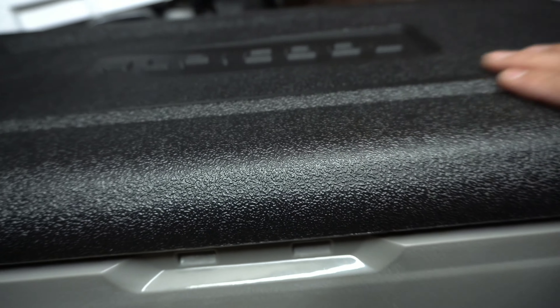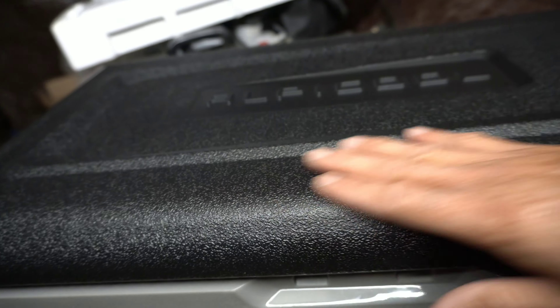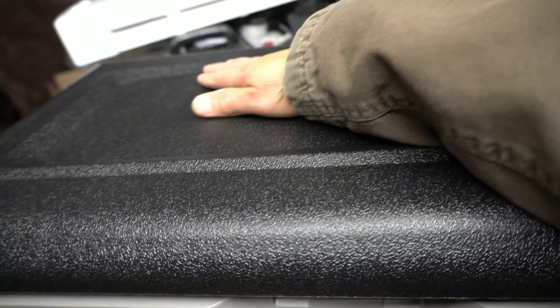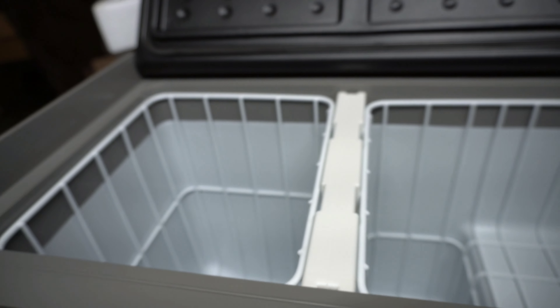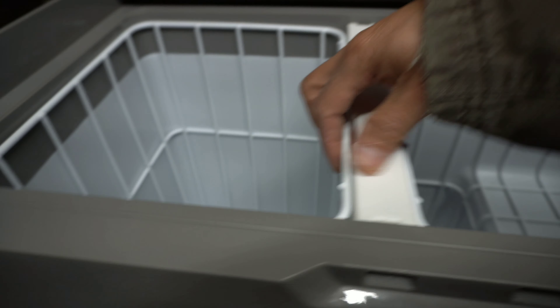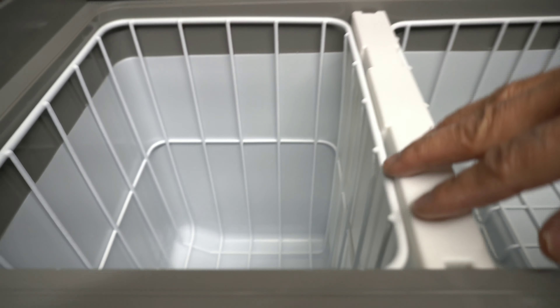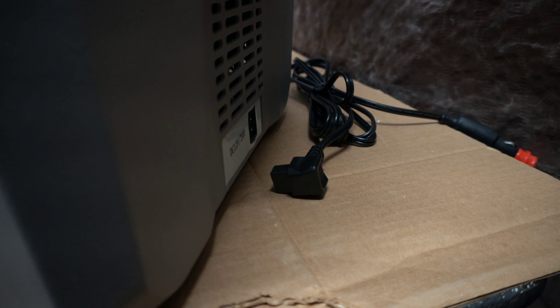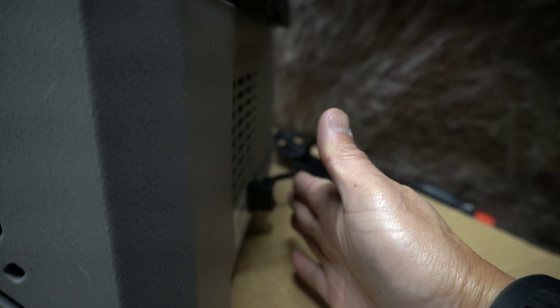Very rugged finish on the lid — I like it, it's not easy to scratch. Where I'm going to put it, it's going to serve as a table or countertop, so it doesn't slip easily. It also has a light on this side, which I'll show when I hook it up. There's a removable basket so it's easy to clean, and it has a drain plug on the bottom. The power plug doesn't stick out much — it flushes with the handle, so that saves you space.